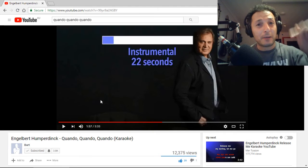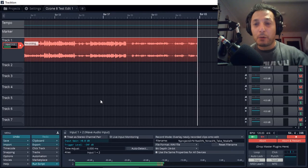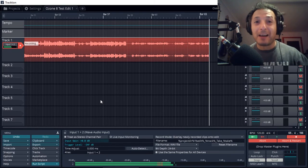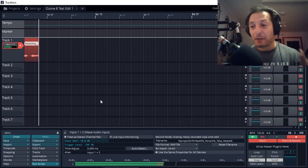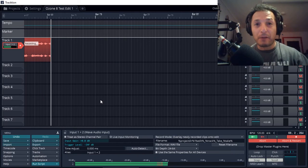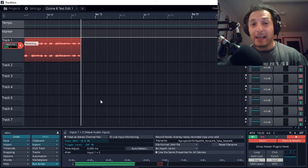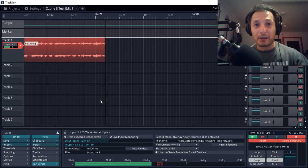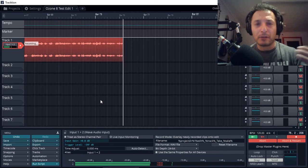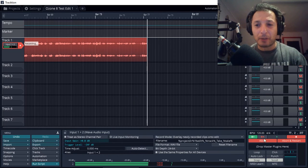You can also hear the reverb in the background — that's not reverb from Traction, that's actually reverb coming from the Yamaha AG-03. I can press the button and turn it off. I've got compression and reverb available directly at my fingertips, and you can adjust all of that within your PC using the control tool from Yamaha. So let's stop that recording now.